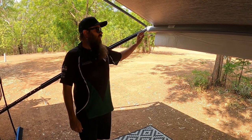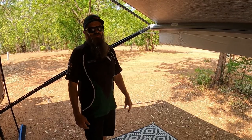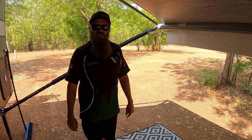That's the install video done for the clothesline attached to the awning. Hope that helped — we really like it. If you have any questions or comments, leave them in the comment section below and we'll get back to you as soon as we can.